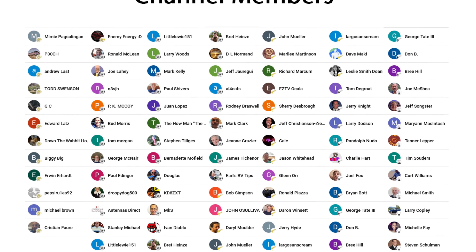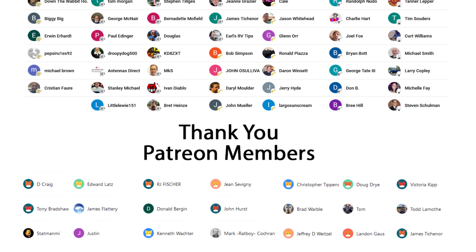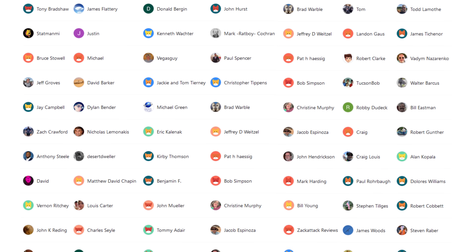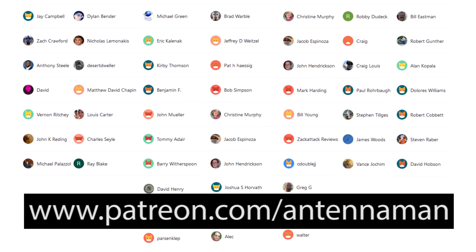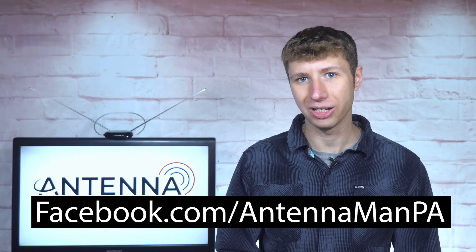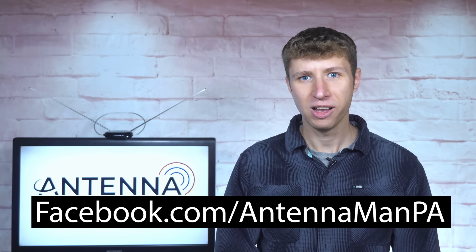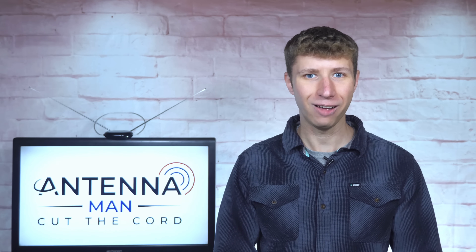A huge thanks to everyone who supports me on Patreon or is a member of my YouTube channel. If my videos helped you cut the cord or you'd like to support them while gaining exclusive perks, visit Patreon.com/AntennMan or click the join button. You can also like my Facebook page at Facebook.com/AntennaManPA or sign up for my email list linked in the description. Stay tuned for more cord cutting and antenna related videos, and have an awesome day.